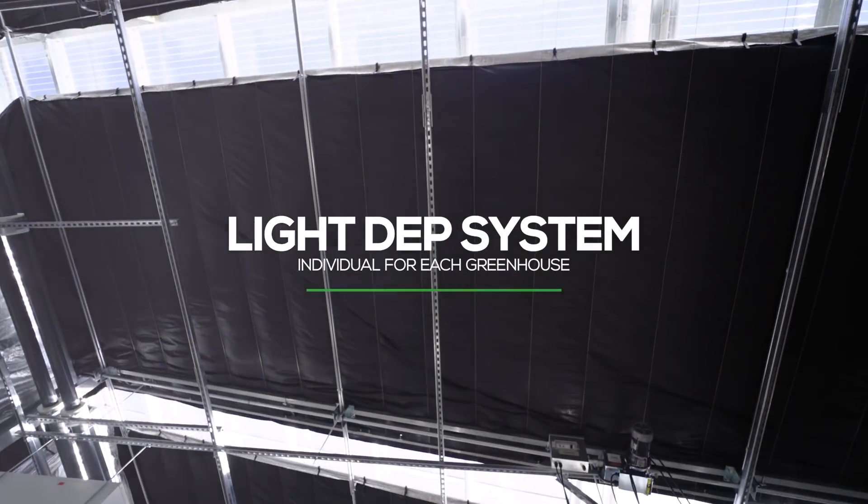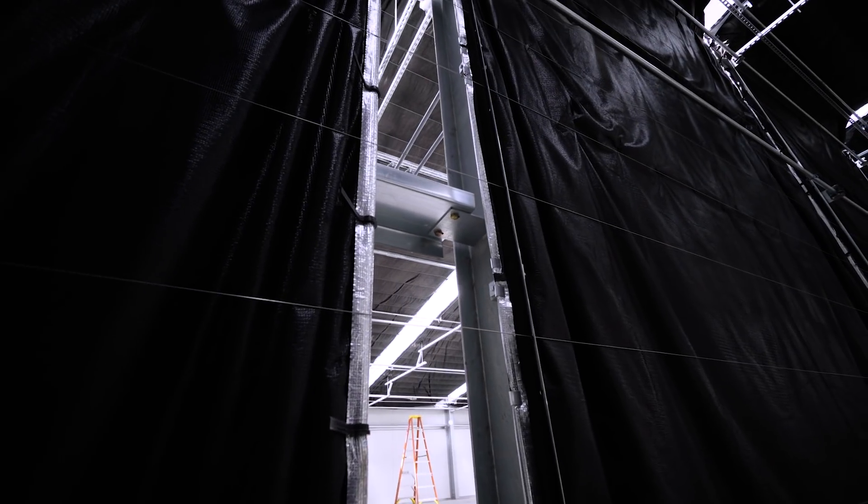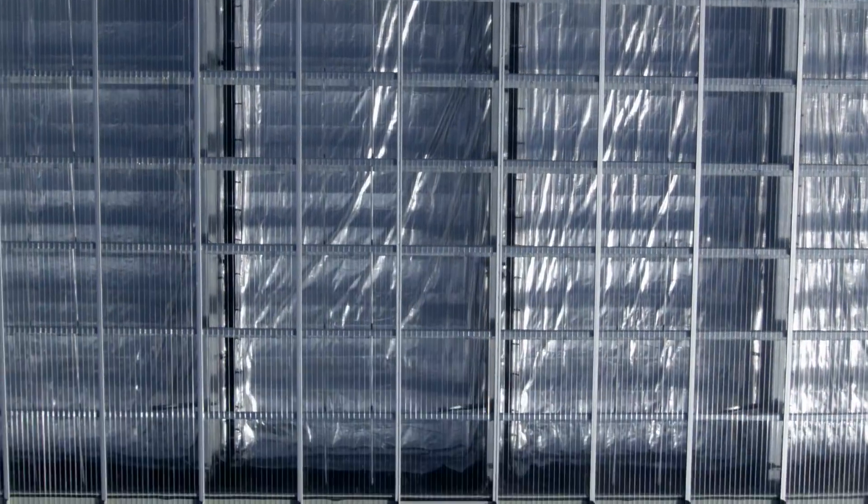Our goal was to utilize full sunlight while maintaining a tightly controlled, indoor-esque grow environment. We expect growth rates that we've never experienced before — we're excited about it.